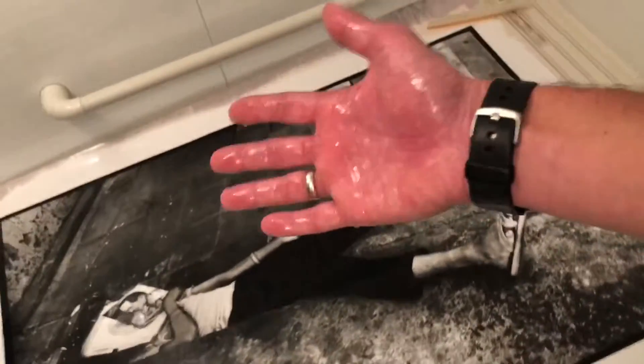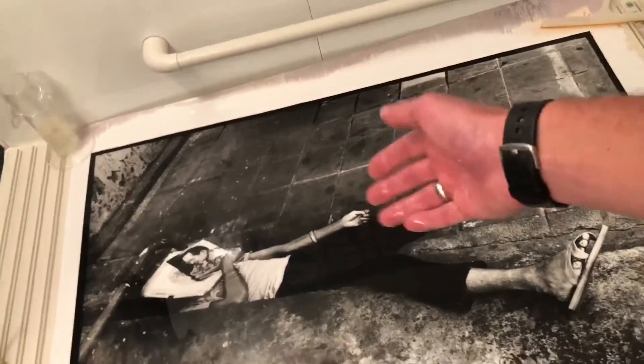It's just such a beautiful print — look at the details. And people say you can't enlarge 35 millimeter beyond an 8x10 print — look at this, absolutely stunning. We'll check it again after the wash, and after I've had a chance to wash my hands. Fixer is not really good for you.